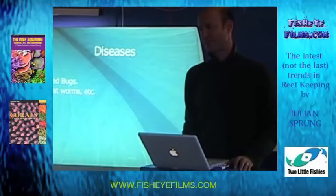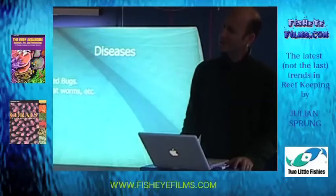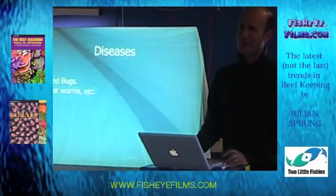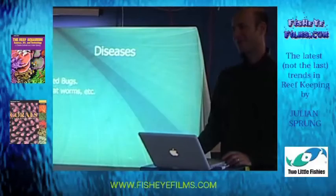With the flatworms and the Montipora tiny branches, how long can they survive without a host? That's a good question — I don't know the answer to it. I'm happy to share ignorance on something. Your point probably being that if you leave an aquarium without the corals for long enough, maybe you could then reintroduce. The Acropora-eating flatworms are only on Acropora — they are on the colonies, not throughout the tank. They are not generalists; they are specialists. So if you remove the Acropora, they should die, but I don't know how long it takes.